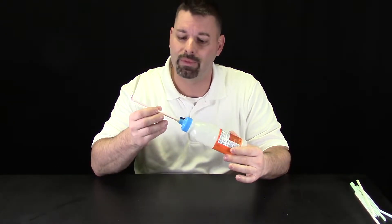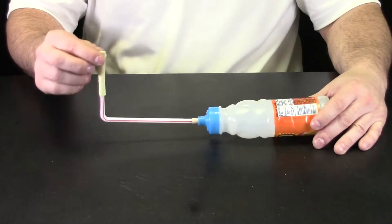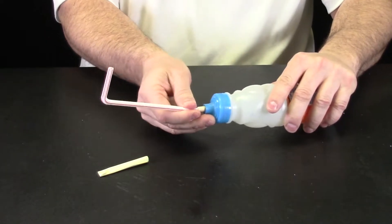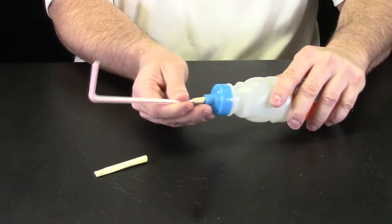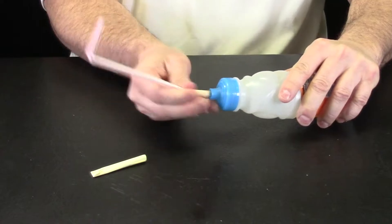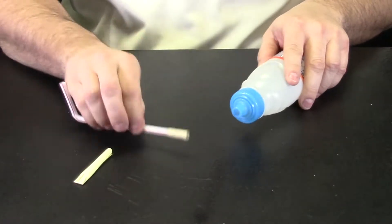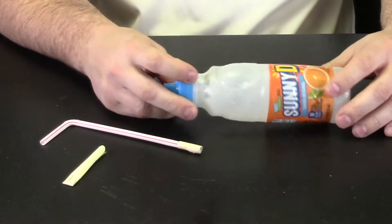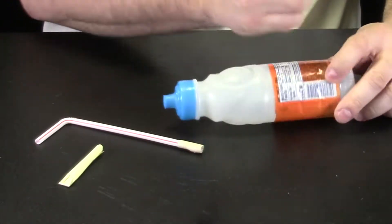If we zoom in and take a closer look, I think we are going to find it is a very simple build with very basic materials. My rocket is just a post-it note, my straw is a straw, but you are going to notice when I take it out it fits perfectly into the nozzle. I did that by adding some tape to the end of the straw, and now I just have a recycled plastic bottle that is going to be my launcher.